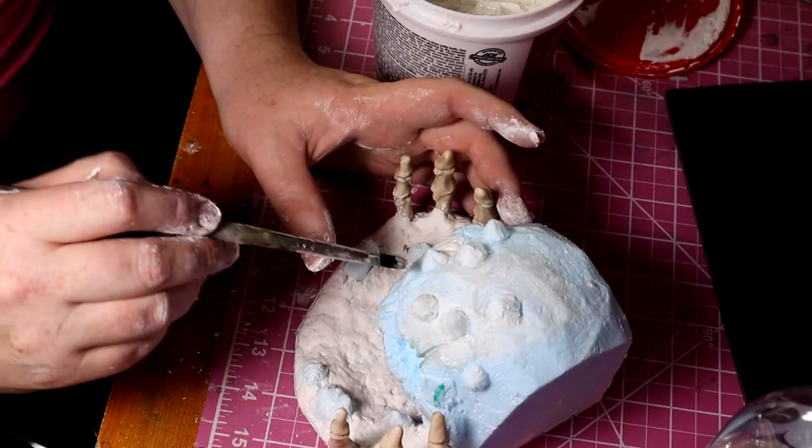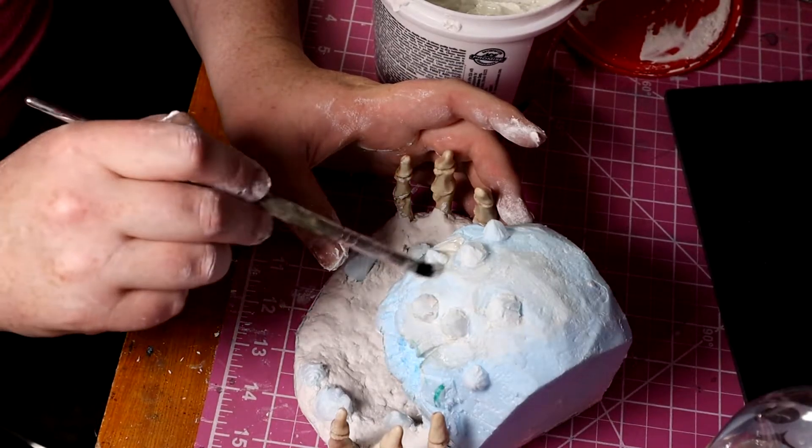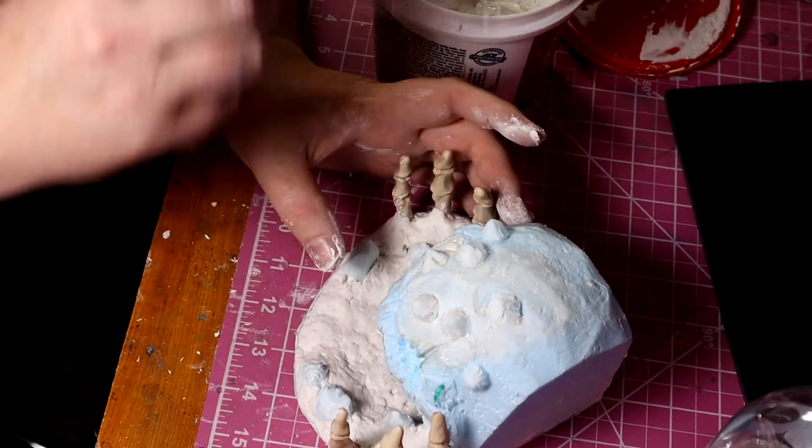I then take some filler and a brush and smooth out the crevices and mistakes I wasn't happy with. I occasionally get my brush wet — this helps smooth things out a bit more.